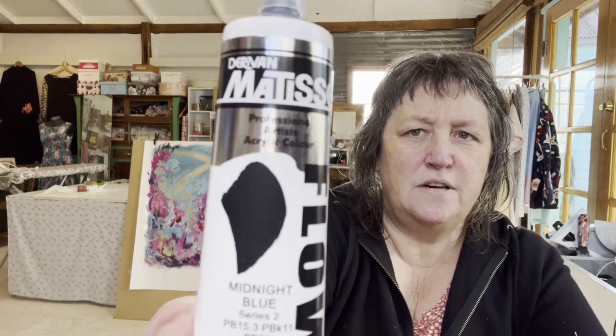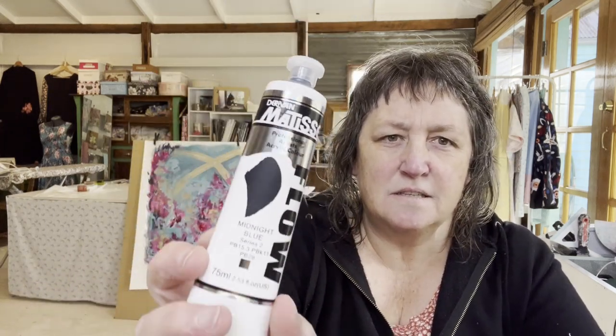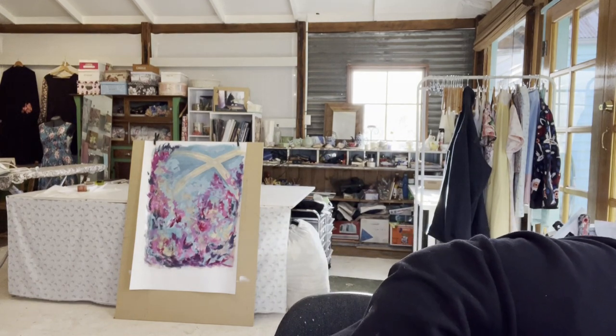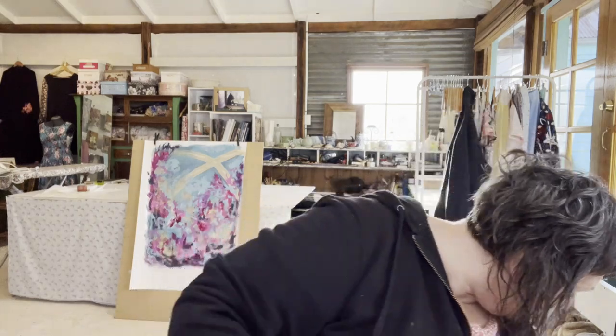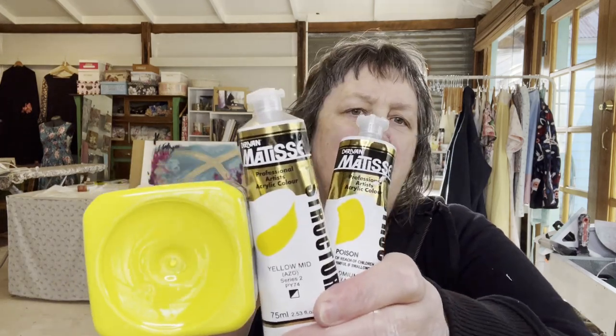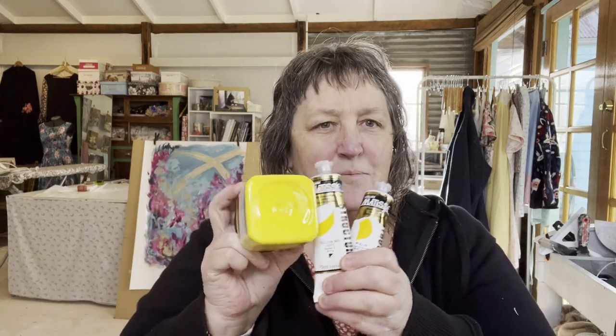I also saw this - it looks really lovely, it's called midnight blue and it's a very very deep blue, almost like a blue-black. I'll show you as a swatch. And I've also got a cad yellow medium, again slightly deeper than the other two yellows - so yes, I'm really going to give yellow a go.